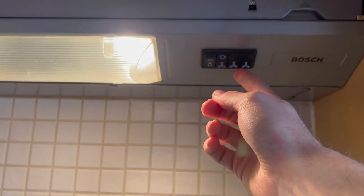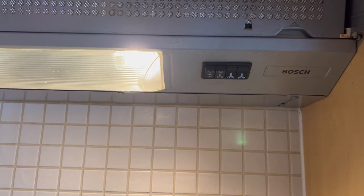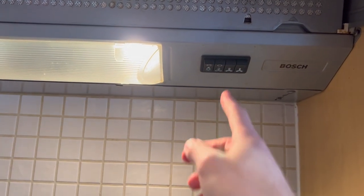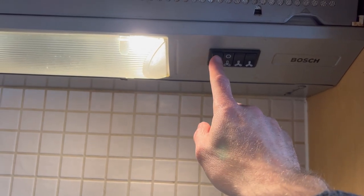You have low, medium, and high. So for low just push that, medium, high, and then to turn off just push the button with the O, and then turn off the light at the end.